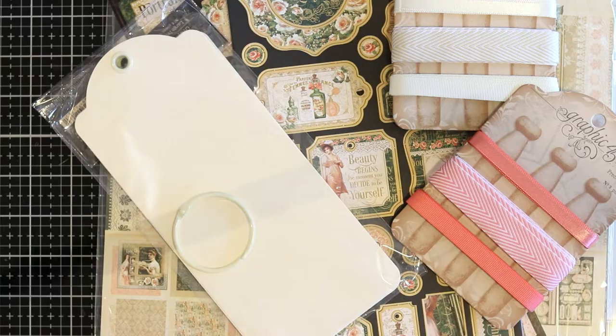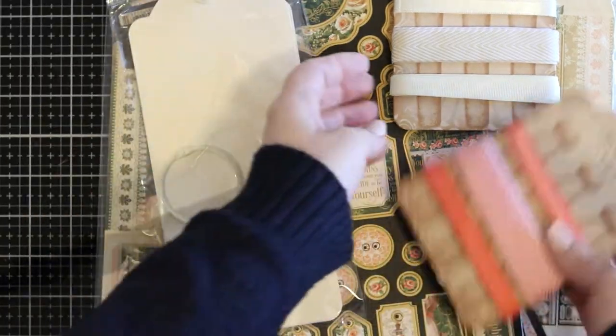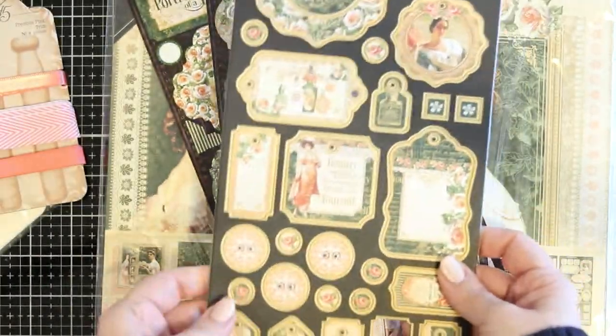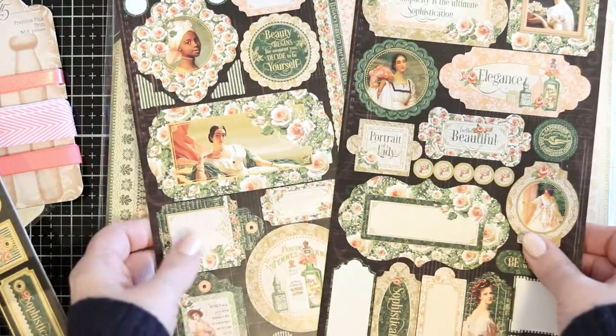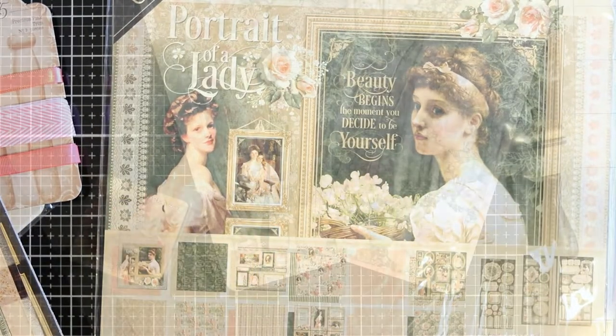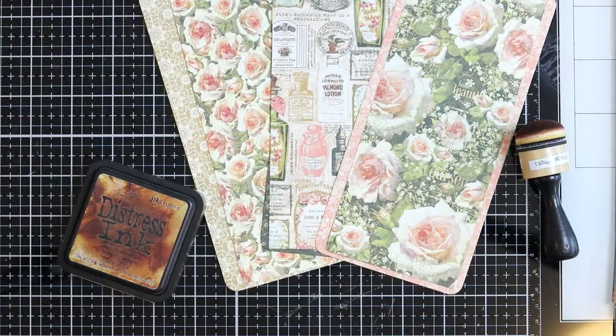Hello everyone, it's Anastika here and I am going to be creating three large tags using the Portrait of a Lady Deluxe Edition collection from Graphic 45. I'll be using those large tags, pad and paper, and all sorts of goodies.